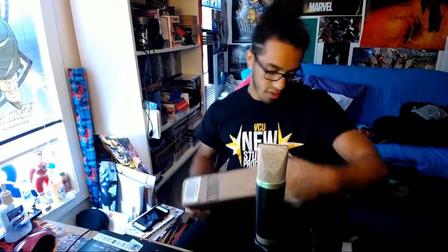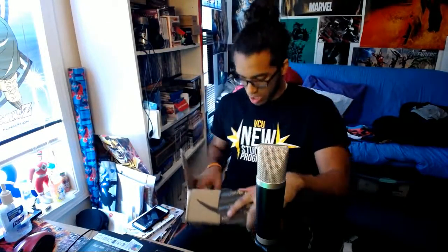Alright, so without further ado, I'm about to just rip this open. Some nice bubble wrap. Now straight out of the box, this is how it comes packaged.